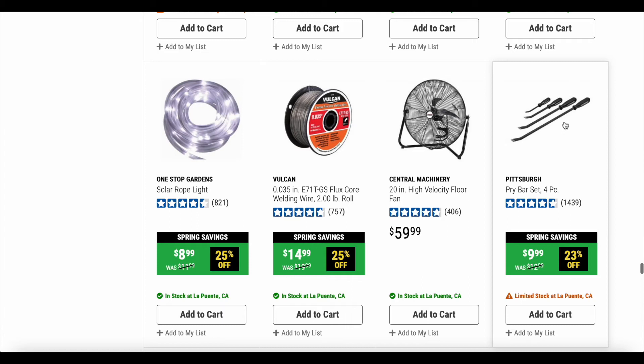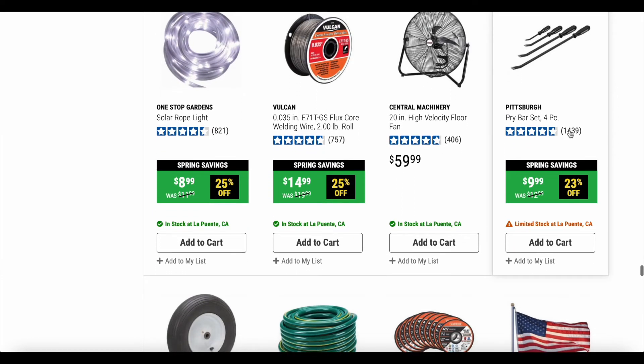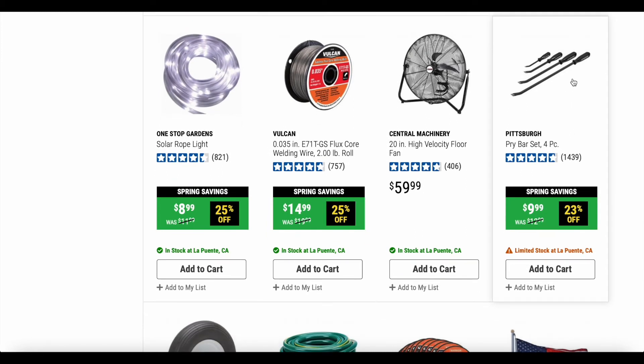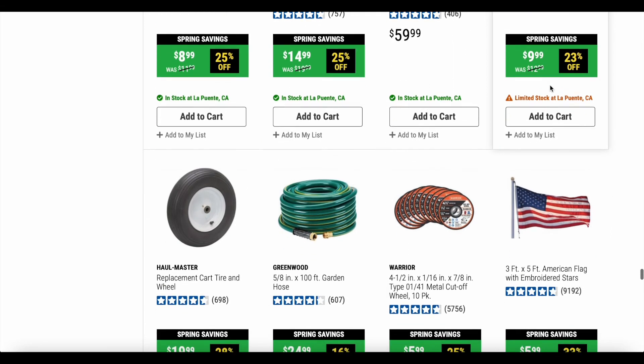Here is the Pittsburgh pry bar set, four piece, coming in at 23% off — it's a couple of dollars off, not bad. You're not going to be prying any kind of heavy-duty stuff because they tend to bend, but I use these a lot and I've never broken one. They come in really handy on cars to pull stuff down or to unstick an oil pan from the gasket.